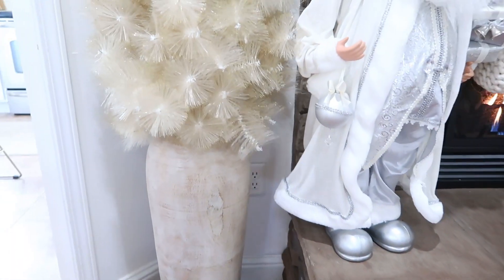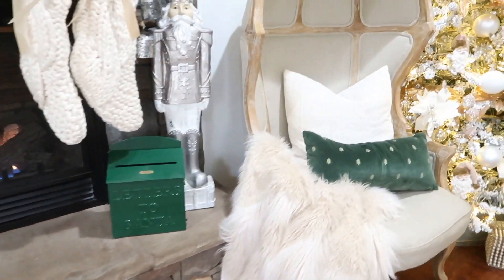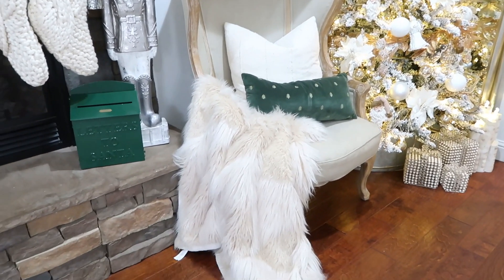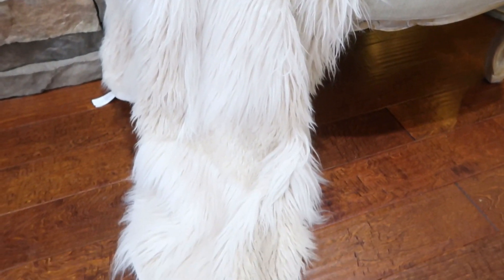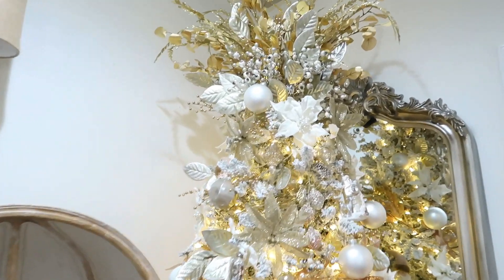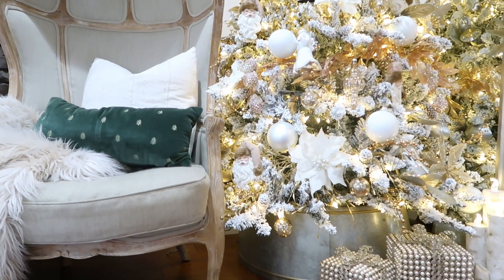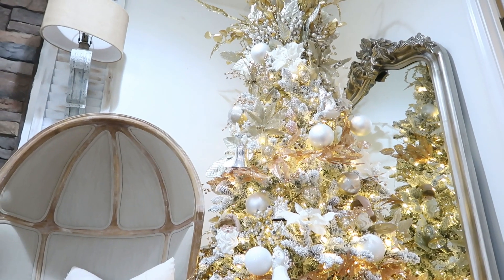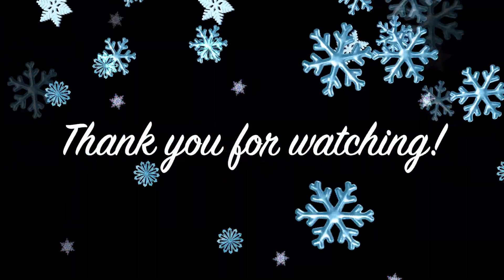I have it in my Pottery Barn vase and I will link the vase if you are interested — it is still available. I can also link my gorgeous chair, one of my favorite things in the house, as well as this gorgeous fur throw, and also this mirror. I would love to hear what you think in the comments down below. If you are just tuning in, I would love if you would consider subscribing to my channel. Thank you guys so much for watching and I will see you in the next one — bye!